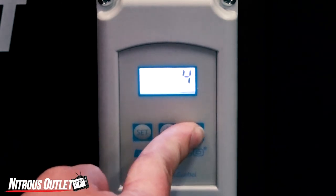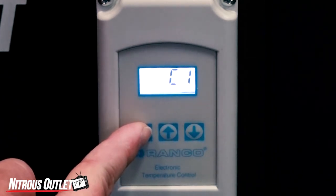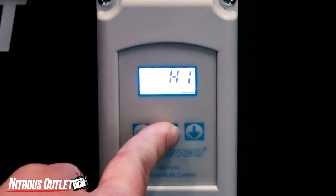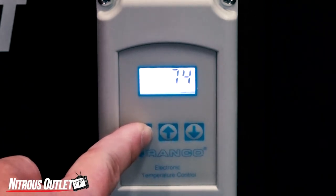Select the degrees variance you want the unit to keep your temperature and press set. Then select H1 and press set. Your unit is now programmed.